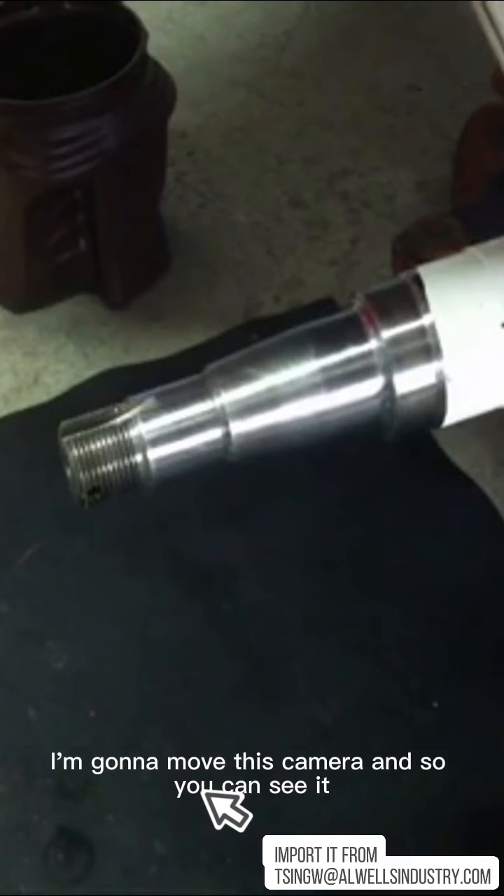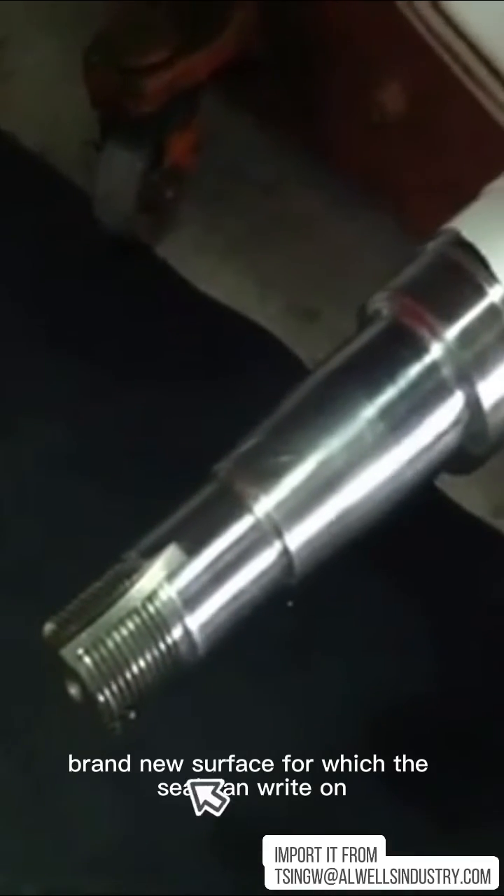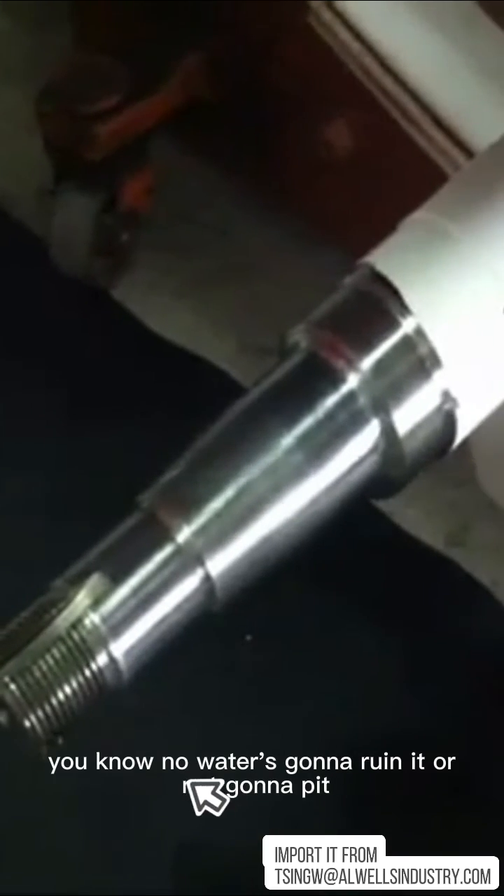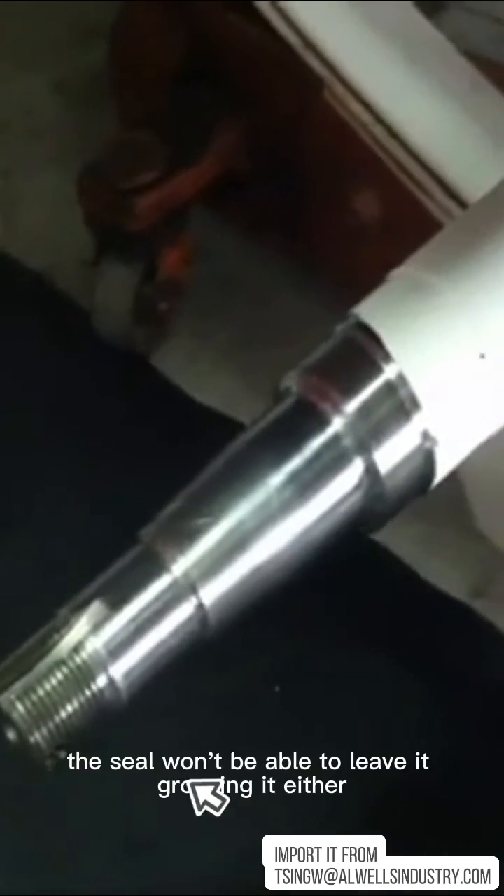I'm going to move the camera in so you can see it closer. Nice new surface — I've had to do this on all four of the axles and it comes out good. It's that simple, and now we've got a brand new surface for which the seal can ride on. I wanted to show you this because there'll be some point in time where you might have to do this. In fact, even if you just decide to repack your bearings, it might not be a bad idea to put these on anyway. I put them on all of mine because I like the idea of a stainless steel surface for the seal — no water is going to ruin it, it's not going to pit, plus it's harder and the seal won't be able to leave a groove in it.